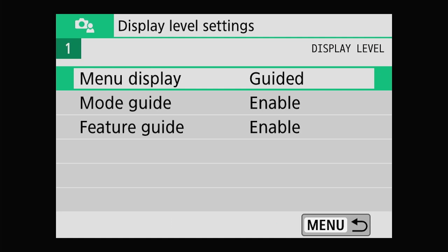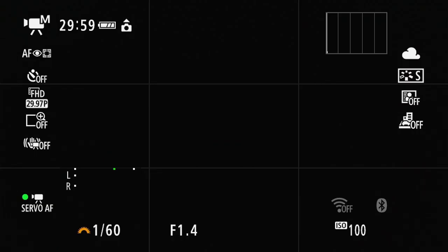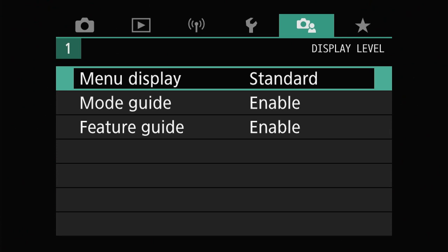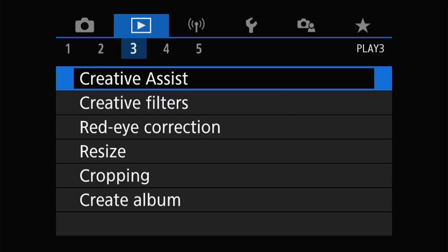Go to the last section, menu display, change to standard. Now you see the grown-up version of the menu display that is common in higher-end Canon cameras. I know this can seem quite overwhelming with so many new sections and buttons, but don't freak out. You'll get used to it with enough practice — and also by watching this video over and over again.